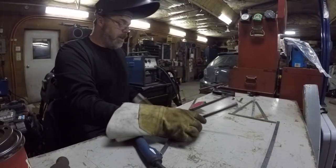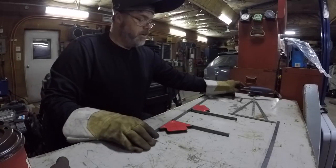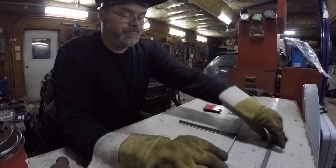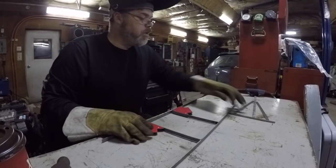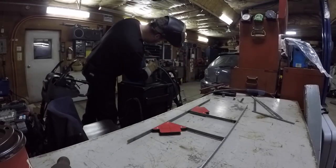That's better — not a lot better, but it's better. So I need a square for the next weld, and a little bit more feedage.